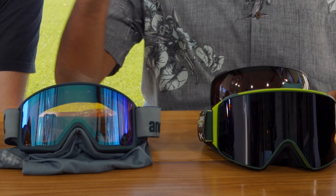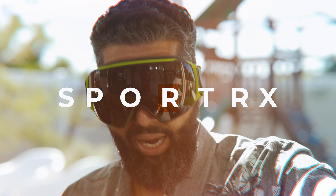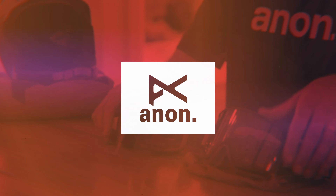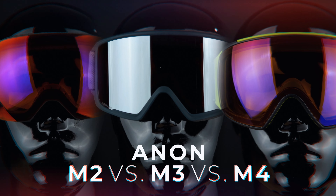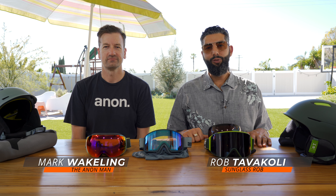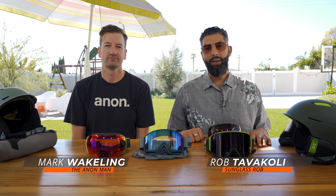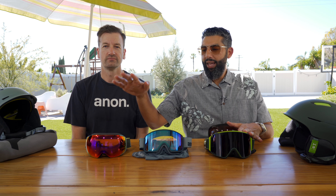Anon M4 vs. M3 vs. M2, coming at you. Hey everybody, this is Sunglass Rob from SportRx and I'm here with my very good friend Mark from Anon to talk about the differences of the M4, the M3, and the M2.